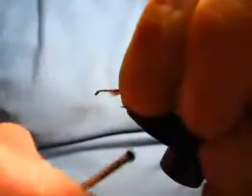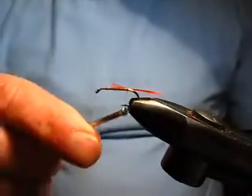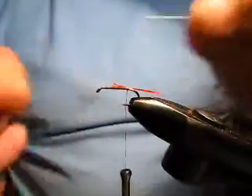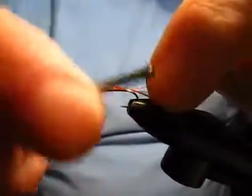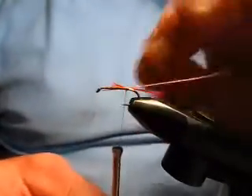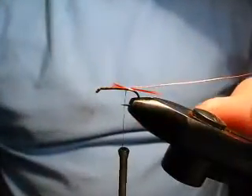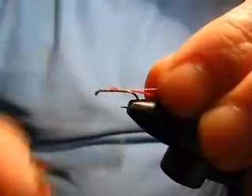Pinch a loop on top of the hook and that's just fine as it is. Then we're going to tie in some copper wire. This time it's not going to be the rib — it's going to be the entire body of the fly. It's essential, if you want a smooth finish, to run the copper wire all the way up the abdomen of the fly, otherwise you're going to get a horrible-looking bump when you wind the copper wire forwards.